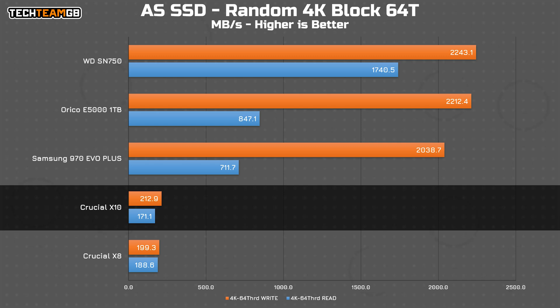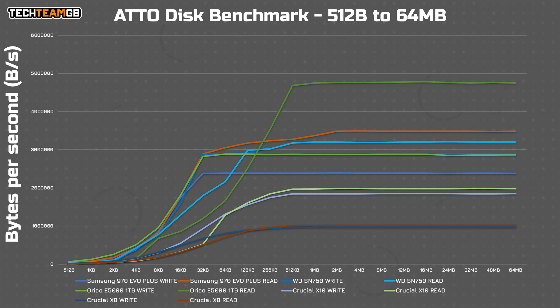The only real difference here is the top-end bandwidth. Looking at the ATTO disk benchmark you can see that quite clearly — for smaller block sizes, anything smaller than 16 or 32 kilobytes, you're going to get identical performance on the X8 as on the X10.